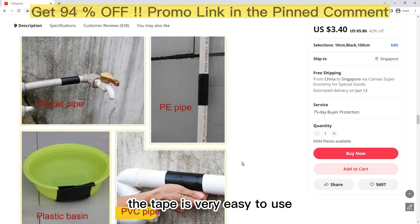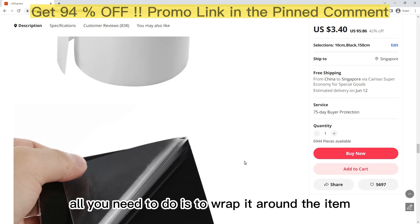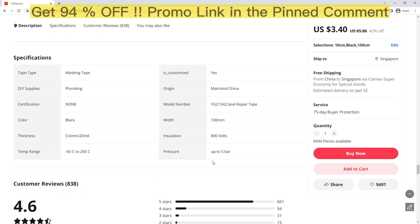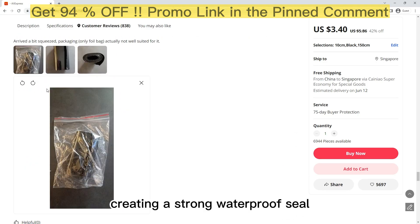The tape is very easy to use. All you need to do is wrap it around the item you want to seal or repair and press it firmly. The tape will stick to the surface, creating a strong, waterproof seal.